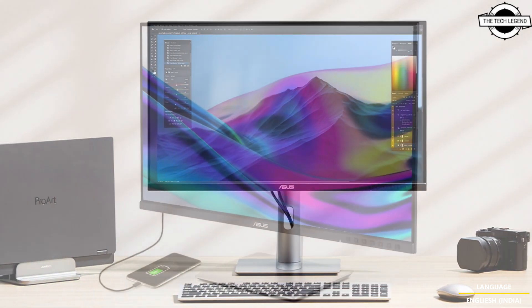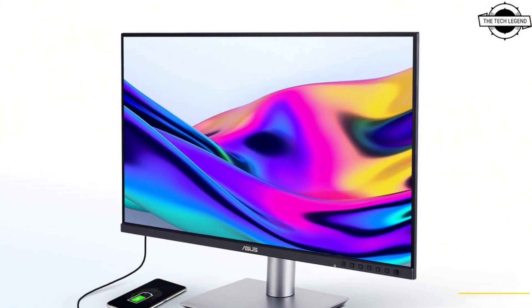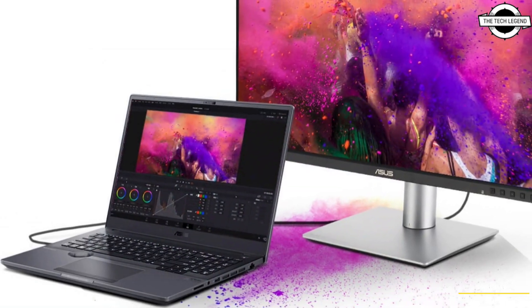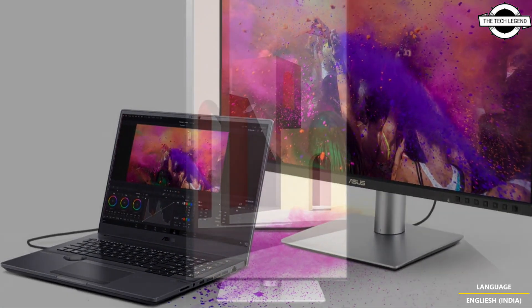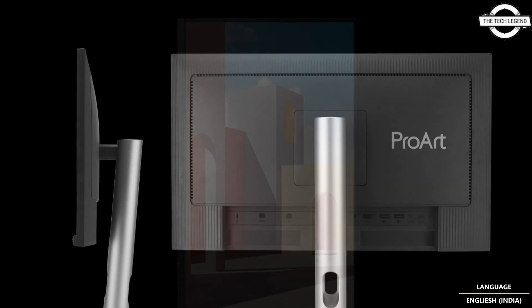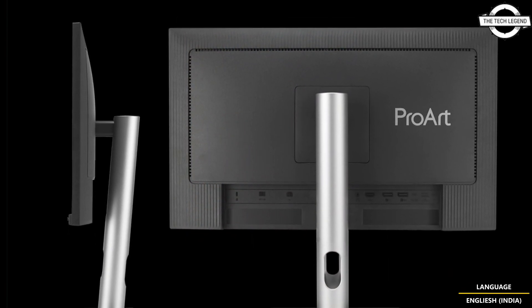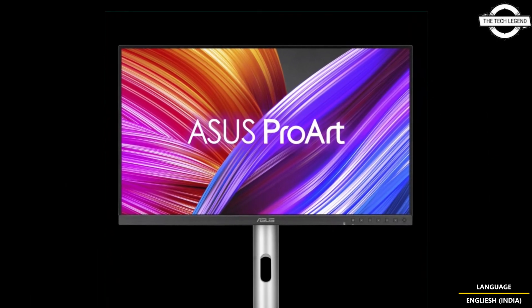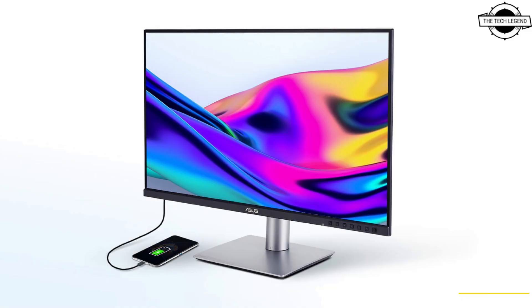The monitor features a USB Type-C port that supports power delivery up to 96 watts, making it capable of charging compatible devices while in use. Additionally, it includes a daisy chain function, allowing multiple monitors to be connected with minimal cabling for enhanced user comfort.